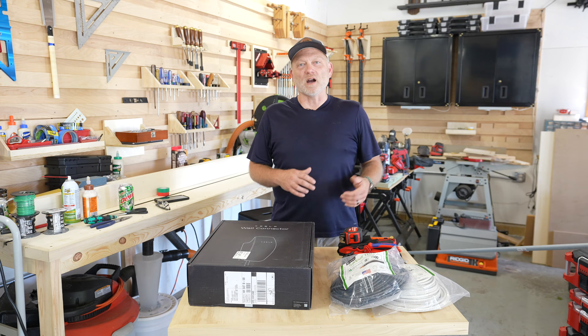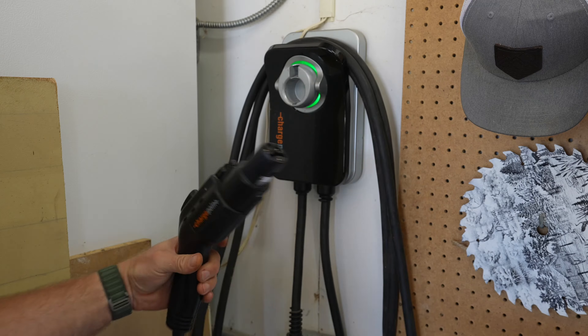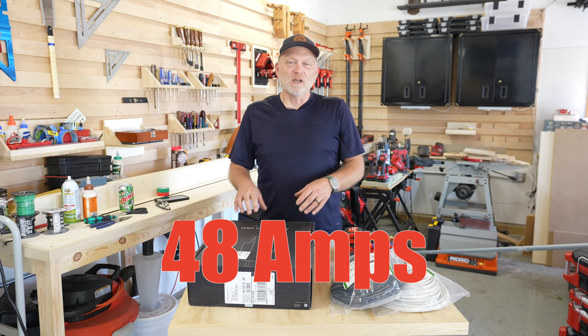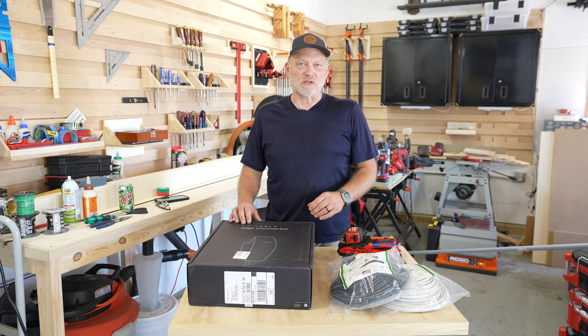For the last three years since we've owned our car, we've been using a ChargePoint 32 amp charger, and this will cap out at 48 amps, so it actually makes the charging process a lot faster.